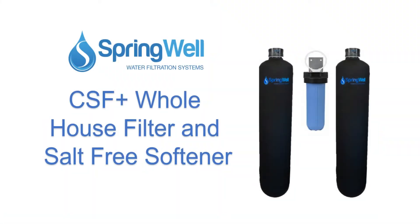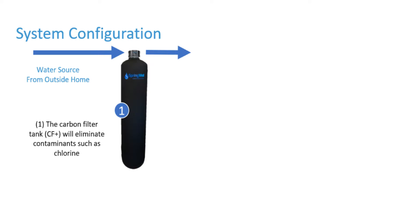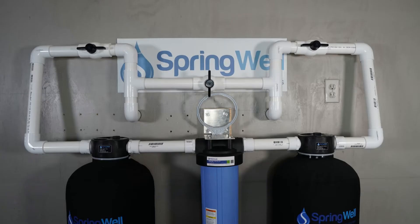Congratulations on the purchase of your whole house filter and salt-free water softener. The system works in three stages: the carbon filter will eliminate any contaminants such as chlorine, the sediment filter will eliminate any particulates, and the future soft tank — which is a salt-free water softener — will neutralize any remaining hardness. This video will walk you through the installation process.